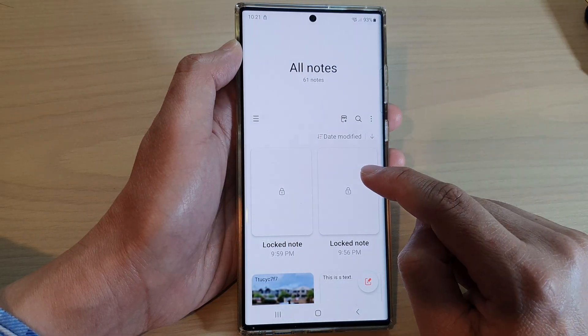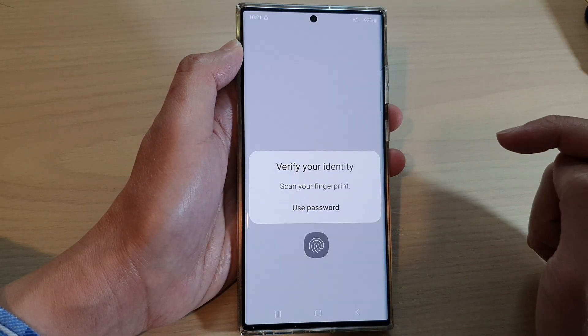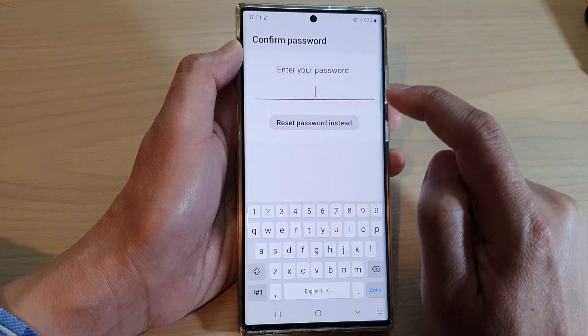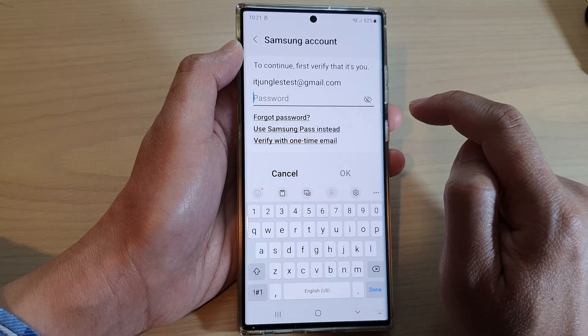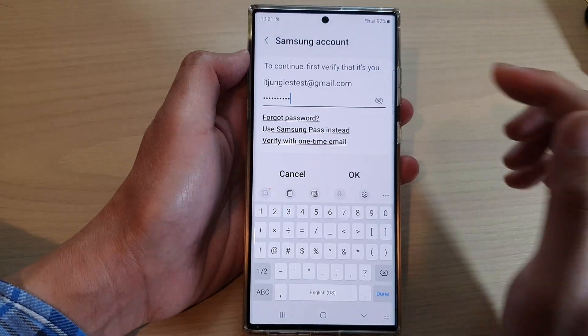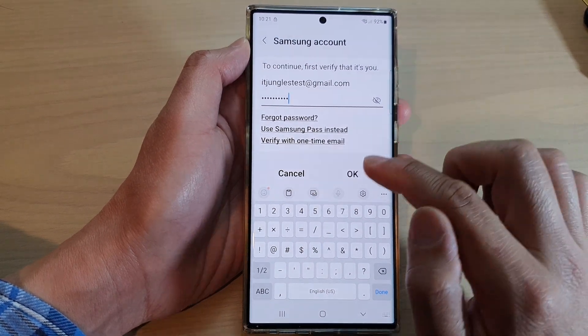Next tap on the note that you want to reset the password and tap on 'Use Password'. Next tap on 'Reset Password' instead, and in here you need to put in your Samsung account password. After you have put in the Samsung account password, tap on OK.